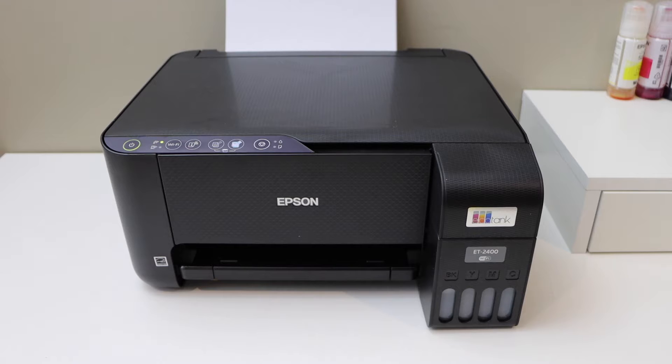In this video I'm going to show you how to do the Wi-Fi Direct setup of your Epson EcoTank ET2400 printer. We will print the password and we will do the Wi-Fi Direct setup.